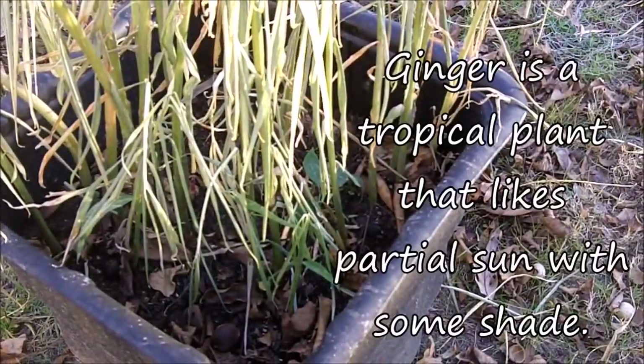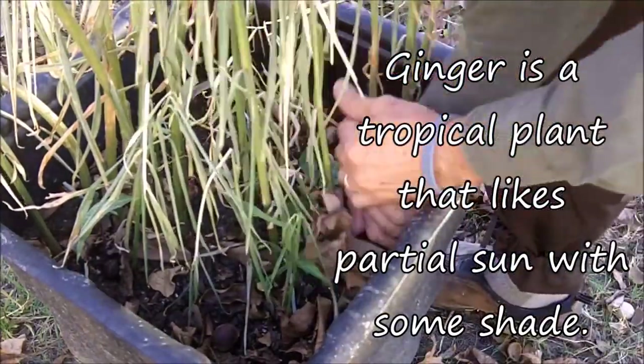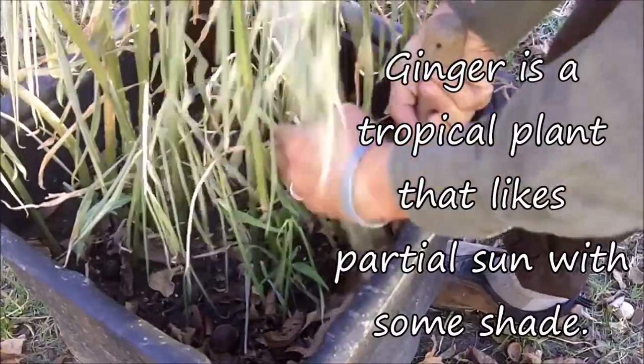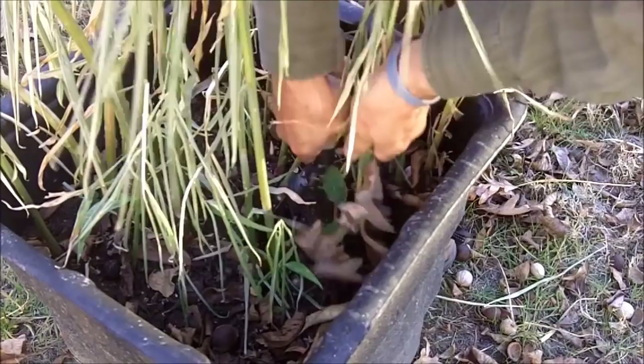So let's take a look and see what we've got here. This is a root so I don't want to damage it — I want to be careful digging it up.